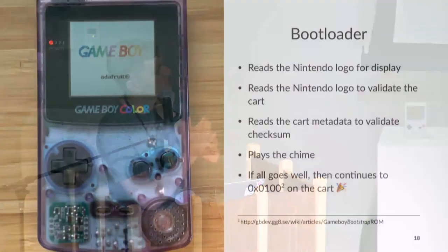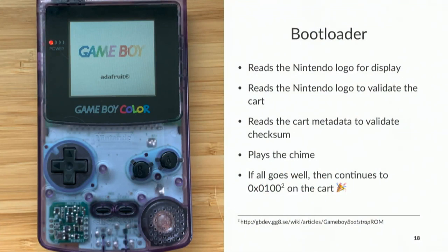The first challenge in making this cart is dealing with the bootloader — the only piece of code the Game Boy has built in. It does some tricks to verify the cart is a Nintendo cart: it reads the Nintendo logo to display it, and then reads it again to verify. When you're not real ROM memory, you can play a trick: return whatever you want for the display pass, and then return the real Nintendo data for the verification pass. There's also checksum metadata over the cart that we just drop a blob of metadata into. After the chime plays, it delegates to the cart, and once you have execution rights, you can do whatever you want.